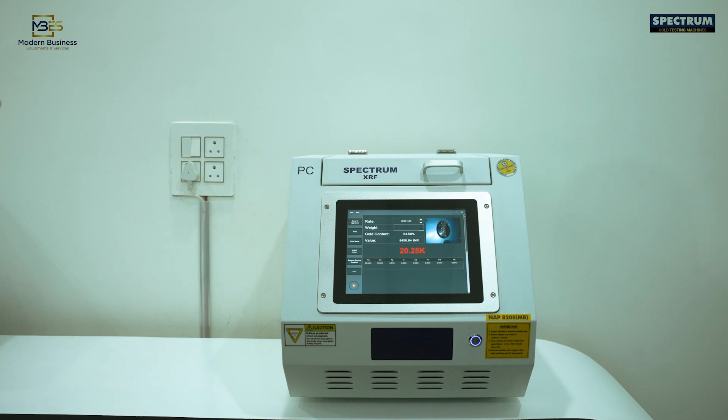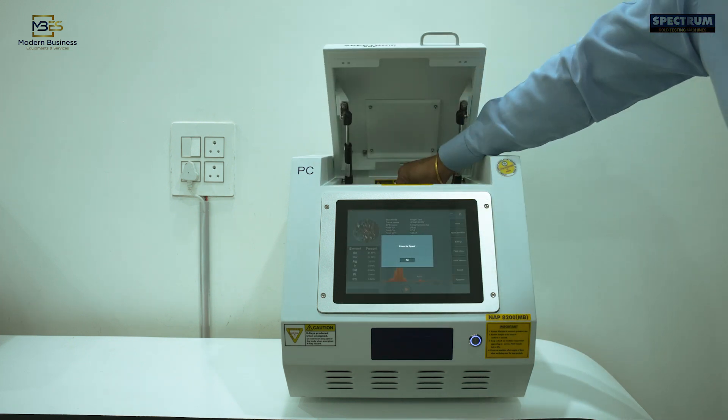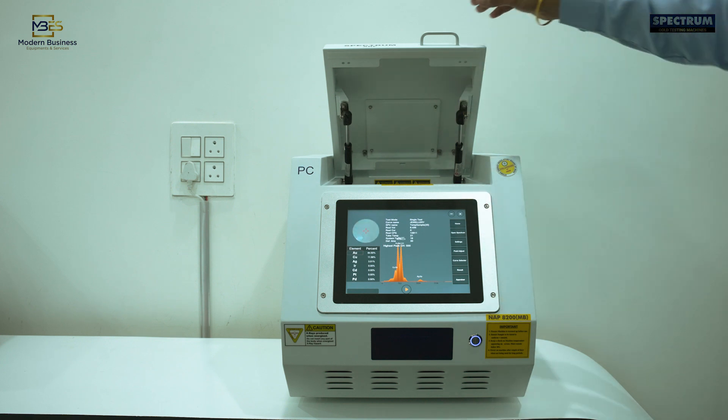Fully warranted for one year, it's a technology upgradation which has become necessary for the gold business. Give us a chance to serve you.